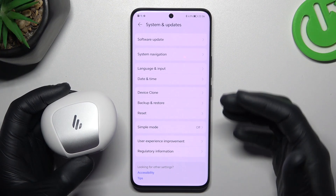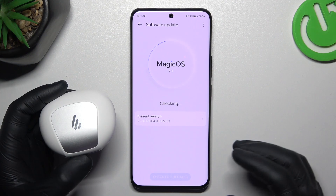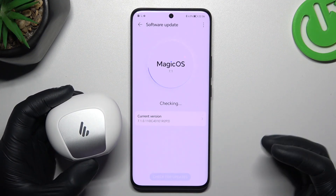You can also try to update your system. Go back and open the Software Updates section and tap on it. Check for updates — if you have any, just download and install.